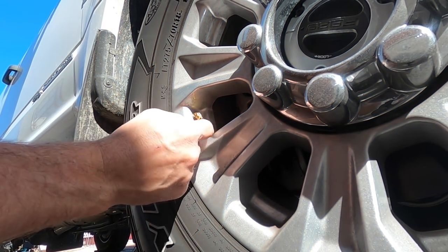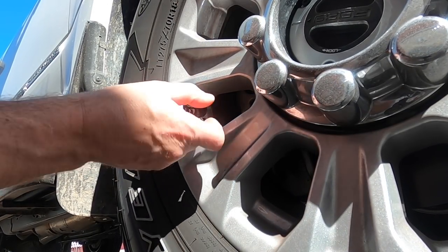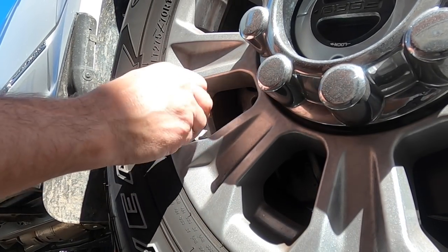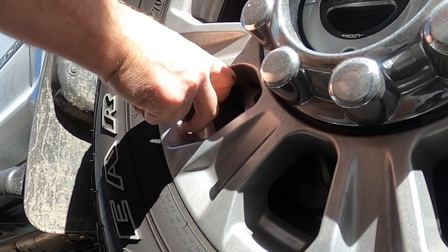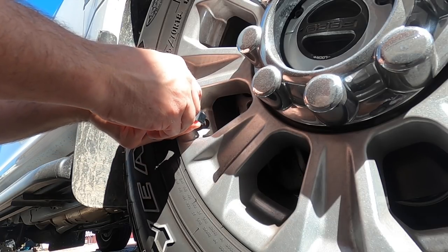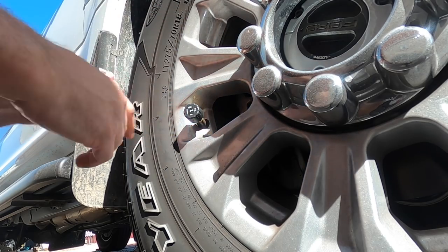Take your nut, put that on your valve stem and go all the way down so you have room. Put this on — you're going to lose a little bit of air at first, but keep going and get it tight. Now back that nut up until it's snug up against the back of that. Take your wrench, hold this, and turn that nut against it really tight. Now I can't loosen that — there's your anti-theft.